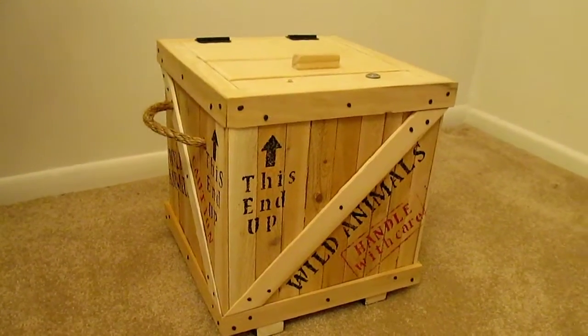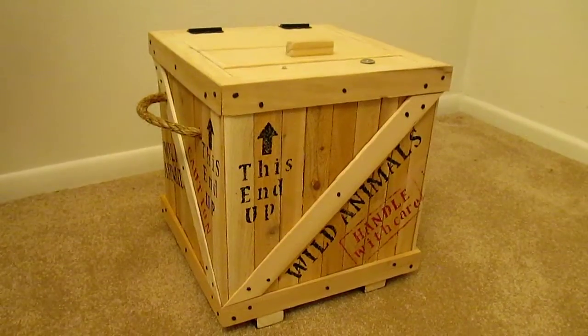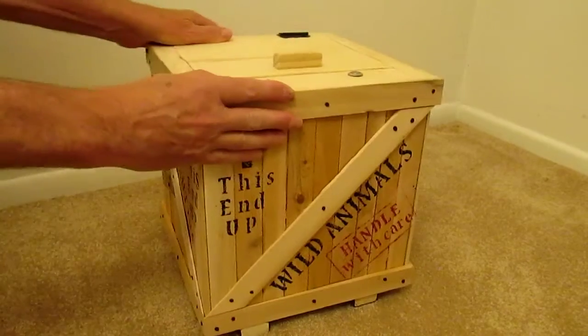This is the Safari Geocache. It's an electronic geocache that we've wired up with an Arduino and some other things. It's a big wooden crate — essentially that's what we have here.